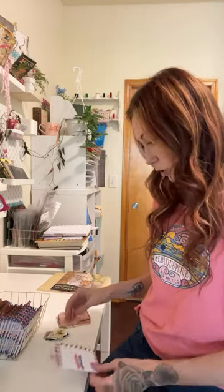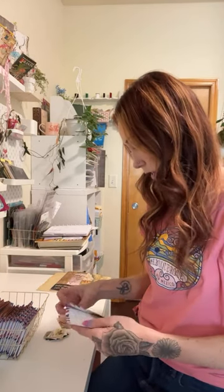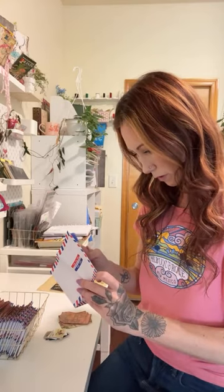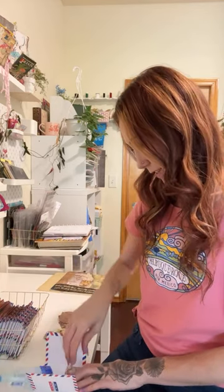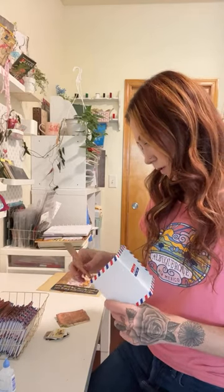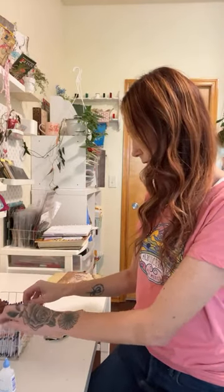I have a few new Patreon members just from yesterday when I was doing the live. I saw a few new ones pop up and I was going to say thank you, but I forgot to look that up. I think it was Vicky and... dang it, I knew there was something I was going to do. So, welcome to my new Patreon members from yesterday. I feel like I know the name, it's going to bug me now. I could probably just go on my computer.